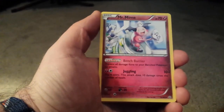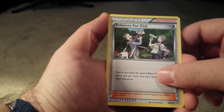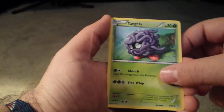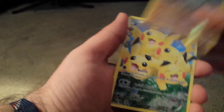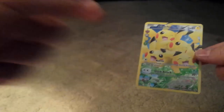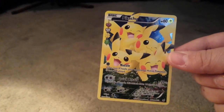Charmeleon, Mr. Mime, Pokemon Fan Club, Paris, Fire Energy, Geodude, Tangela — oh yeah, there we go. Holo Reverse Holo Graveler — oh yeah, dude. Another Pikachu, and Snorlax again. That same thing happened in the last pack. We got one of those awesome Pikachus again — that's awesome. Next pack.